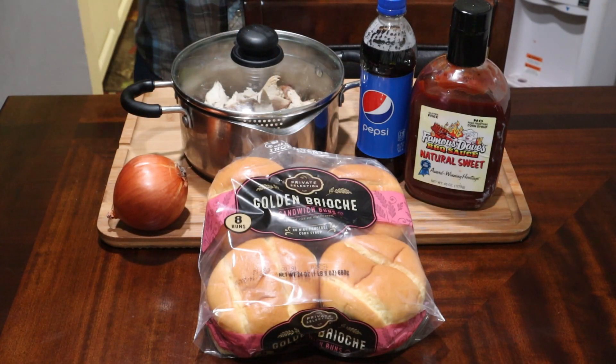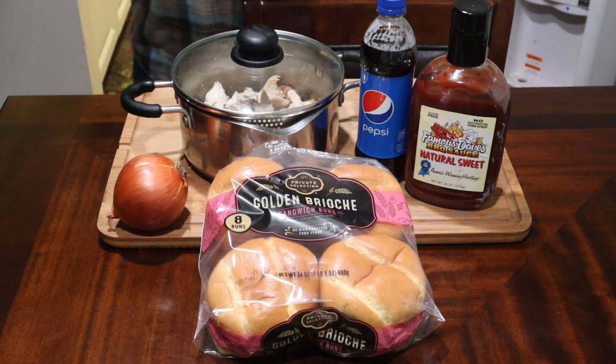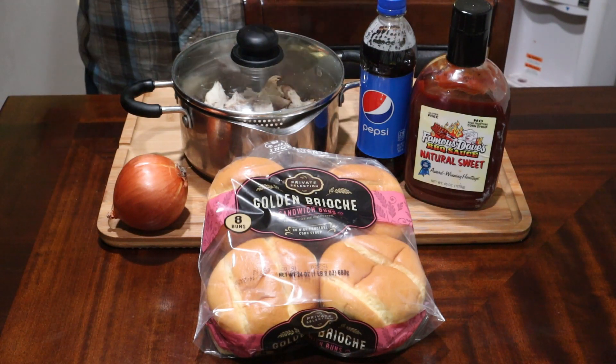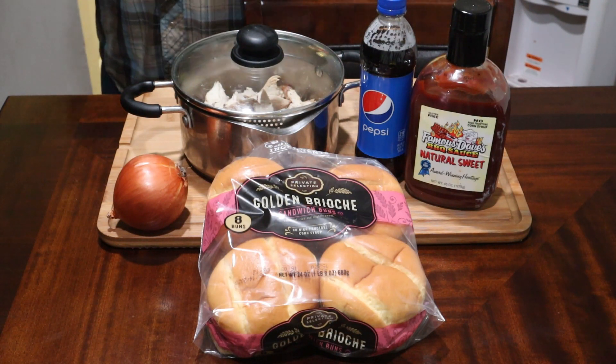Hey guys, thank you for tuning back into my channel. My name is Vail Dog and this is my kitchen where I'll be teaching you how to make affordable, restaurant-quality food or better from my home to yours. Stay tuned in and let's get cooking.